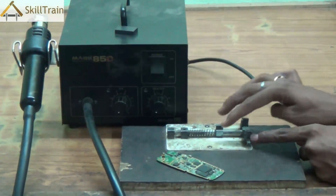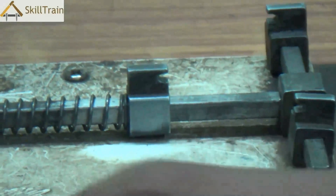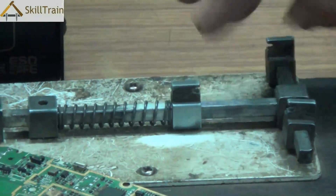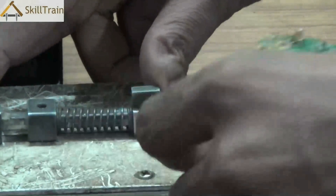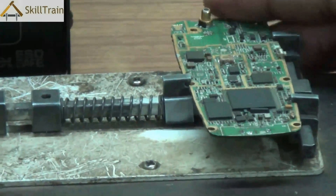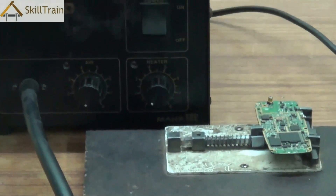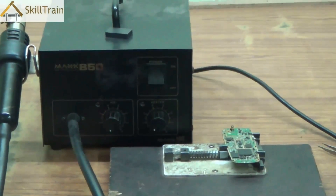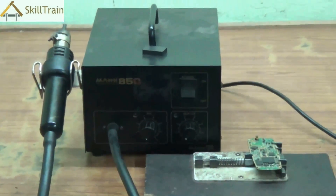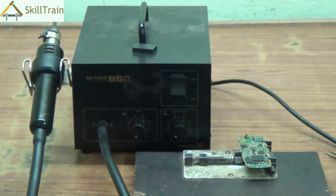A PCB stand is a very simple tool. On one end is a fixed part, and on the other end is a lever with a spring that can be pushed back and forth depending on the size of the PCB. This spring ensures the PCB is held tightly in position. Once the PCB is secured, it is very easy to work on — components will not move or become misaligned. Additionally, holding the PCB in hand while using the hot air gun can hurt or burn your hand, so always place the PCB on a stand when working with an SMD.